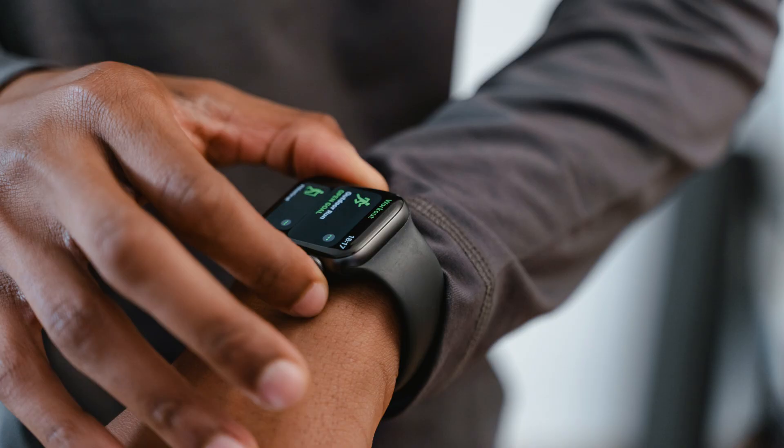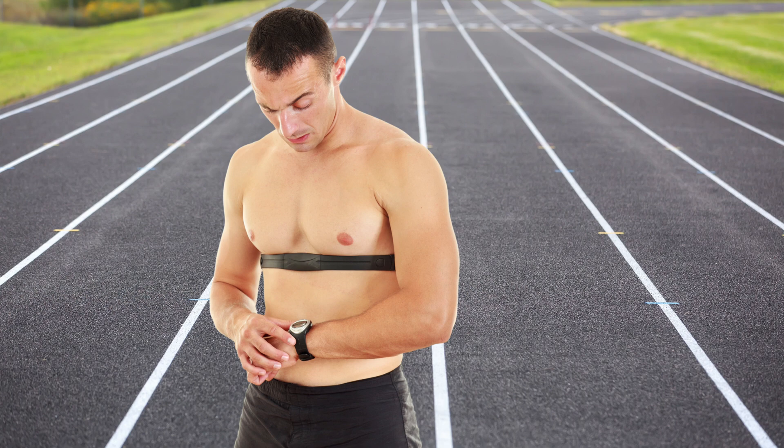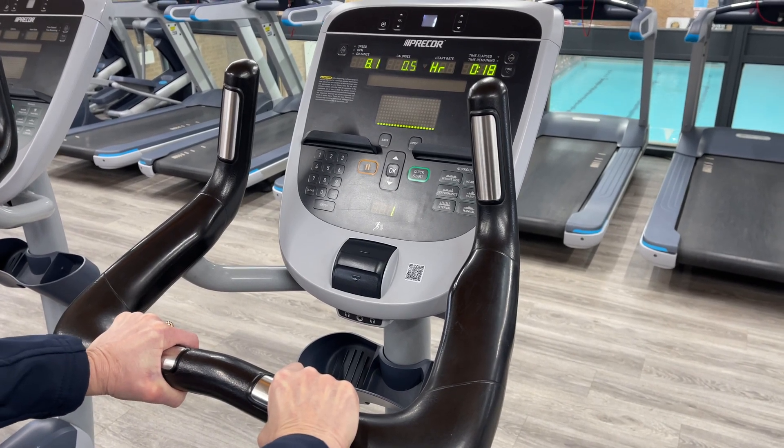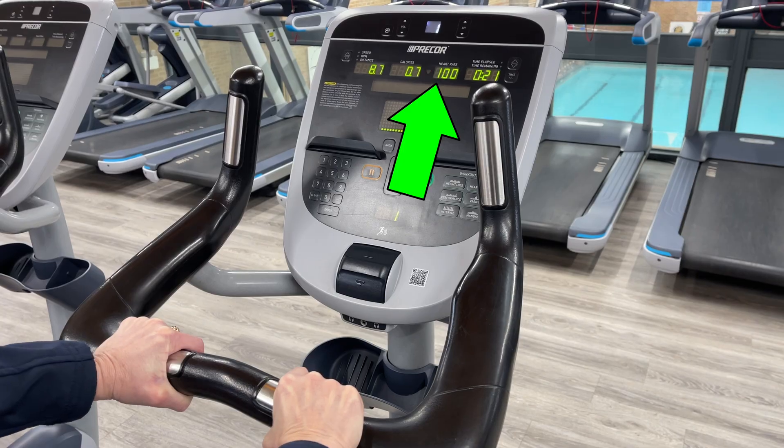Many people now have wearable devices such as a smart watch or the more ECG-accurate heart rate monitors with a chest strap that can tell them their heart rate during exercise, and some modern cardio machines in the gym even have their own pulse monitors on the handles. So tracking your heart rate during exercise is something we are advised to do.